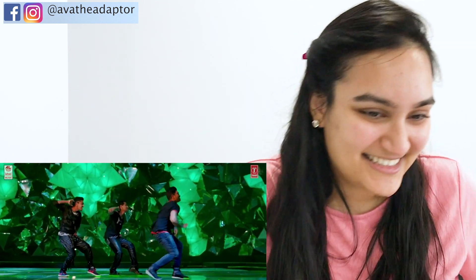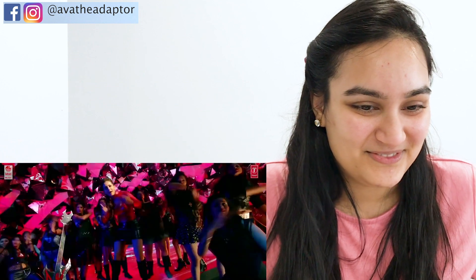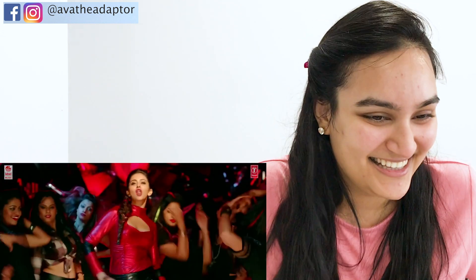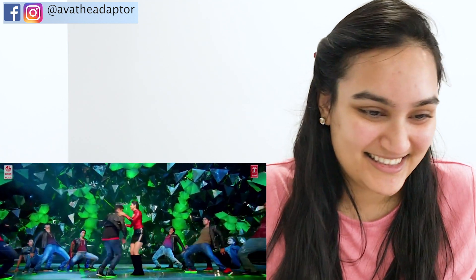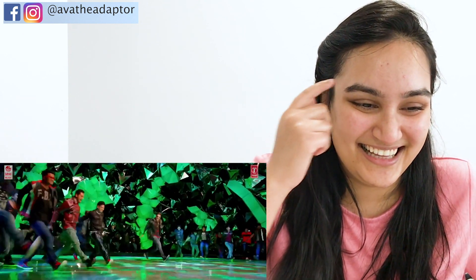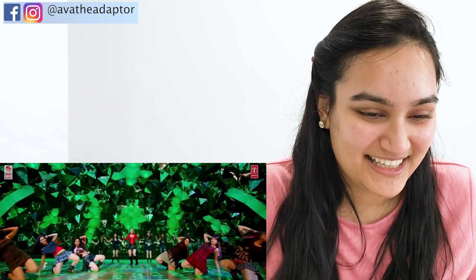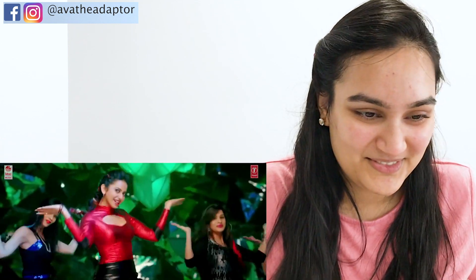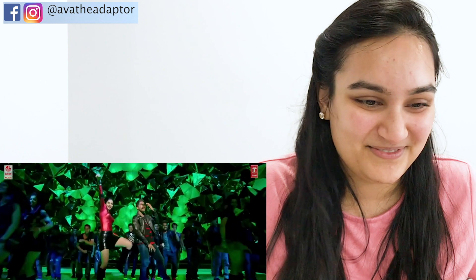I've definitely heard this beat before. Look at that footwork - it's just like a bunch of lunges. My thighs would be like dead after this. Wait, are his shoes glowing green? Yeah, and hers too. Okay, look at that!